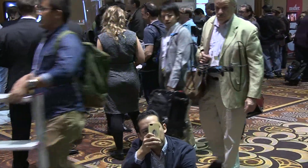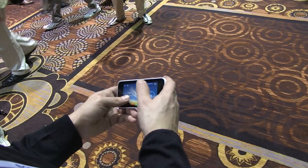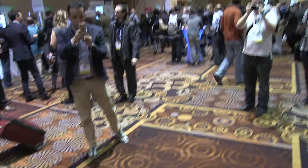So you use the accelerometer from your phone? Yes. Look at this — when I tilt my phone, the drone will tilt the same way. This is so cool.